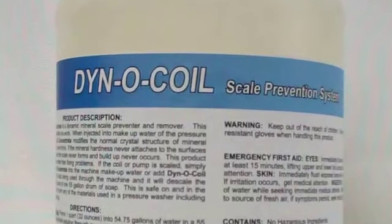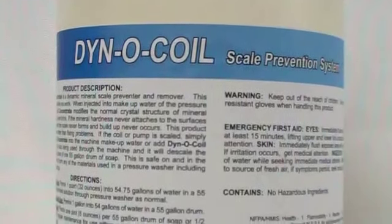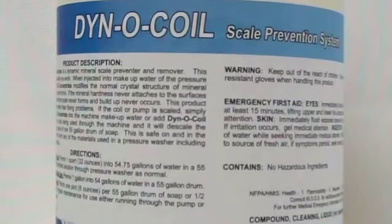Already have a scale problem? Then DinoCoil will start removing mineral scale over the course of using just one gallon in your water or soap mix.